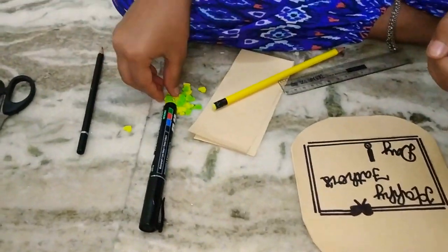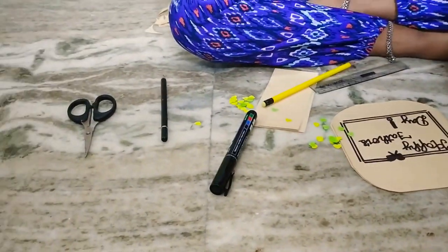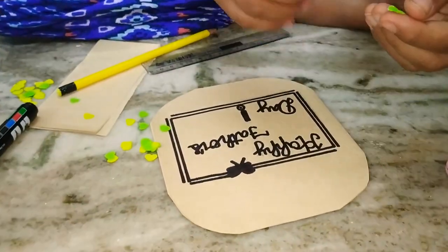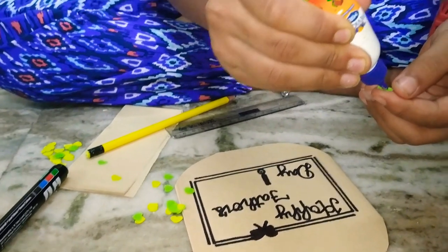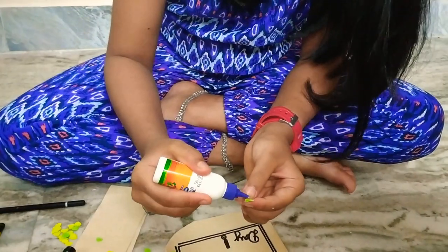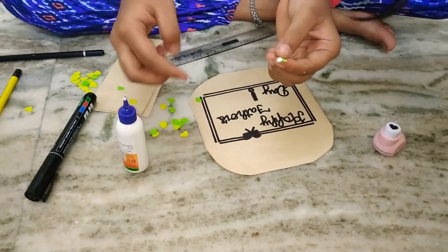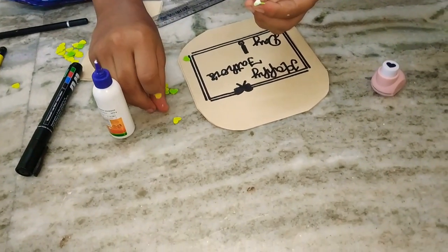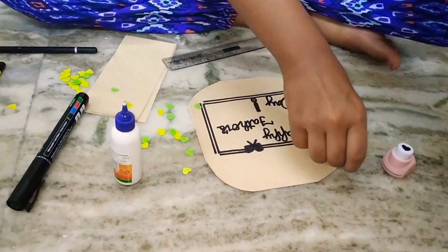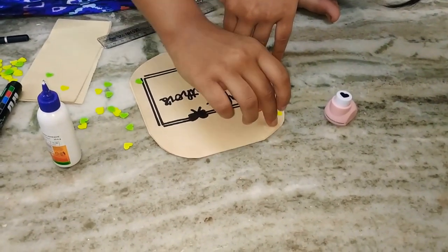So now it's time to decorate. I'm decorating it with some hard shield papers — I have made them with a punching machine. I'm going to put more gum. You can stick it anywhere you like.